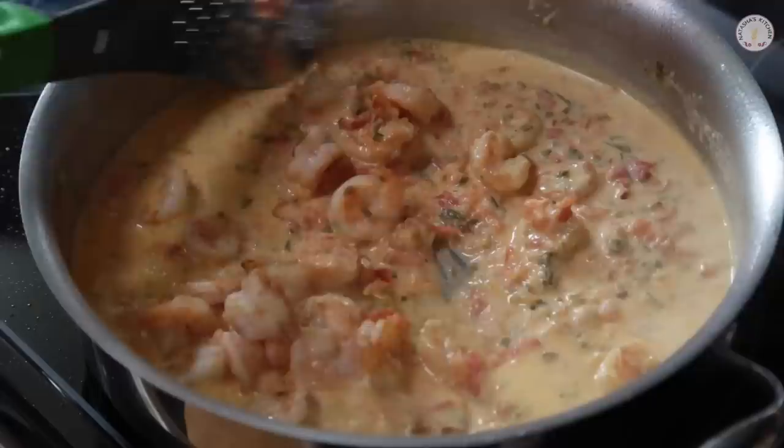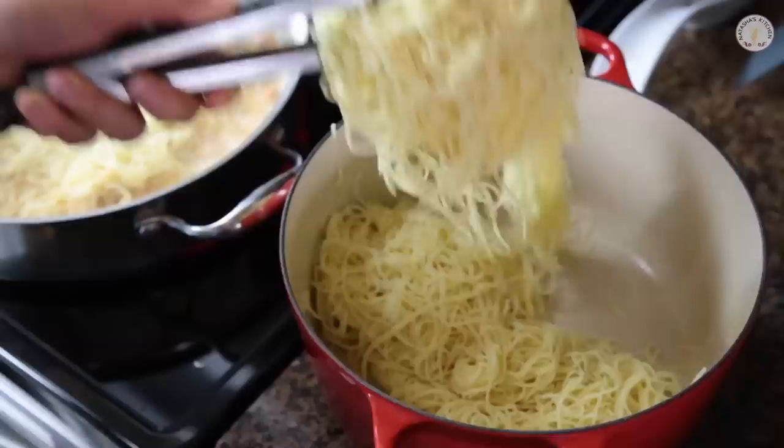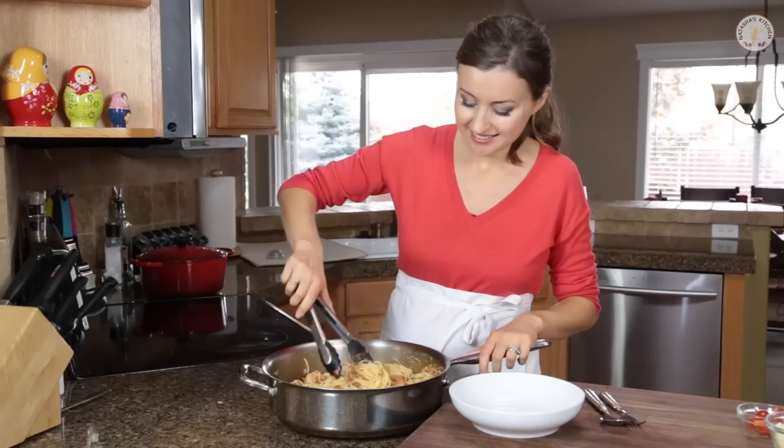Stir in your cooked shrimp. Now toss in your cooked pasta and just stir everything to combine. Season with a little more salt and pepper if needed, and then serve with some Parmesan. This is best hot, so serve it right away.